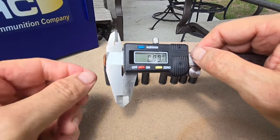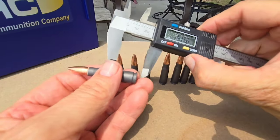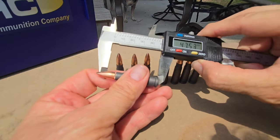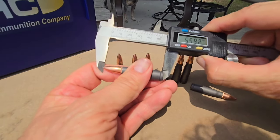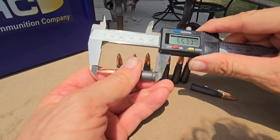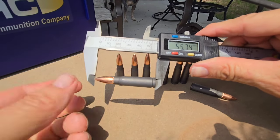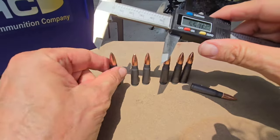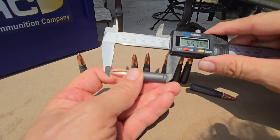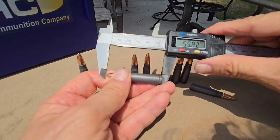First thing I want to do is make sure my calipers are zeroed and set in millimeters. We're going to grab one of the rounds where the cannelure isn't as exposed. Don't forget, the overall specs for 7.62x39 overall length is supposed to be 56 millimeters. So this one is reading in at 55.74 — that's in spec. I want to keep these separate. This one is 55.82.